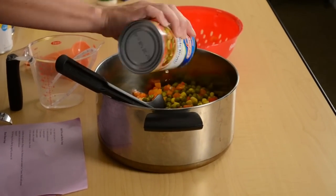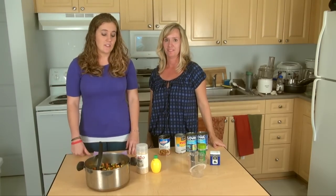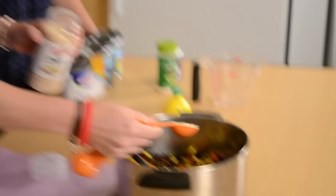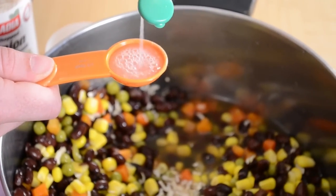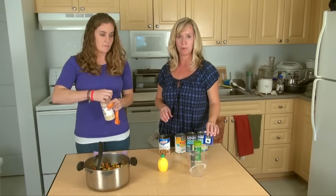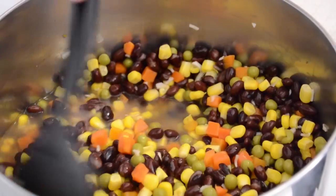After we add the peas and carrots, the last ingredient we're going to add is a can of vegetable broth, and we'll stir that all together. Now you can put this on the stove as is, or you can add some spices to your taste to add a little more flavor. I'm going to add two tablespoons of dried onion and two tablespoons of lemon juice. You could also add garlic salt, pepper, or anything else you prefer.